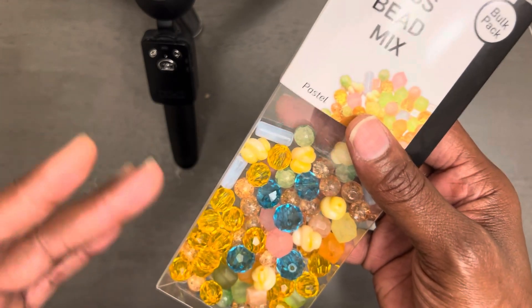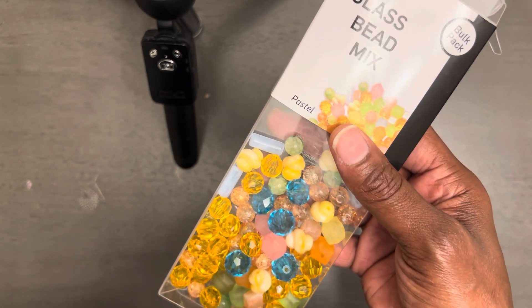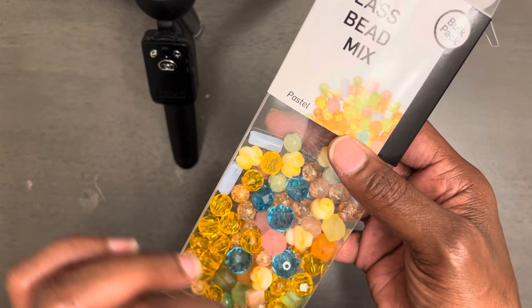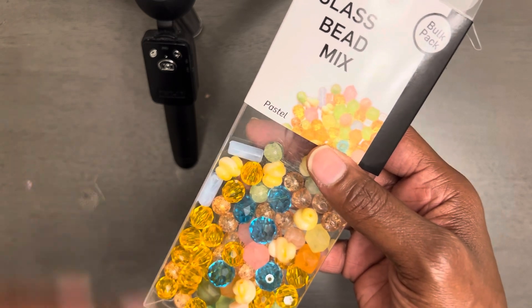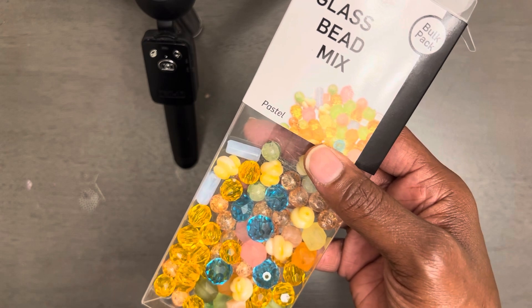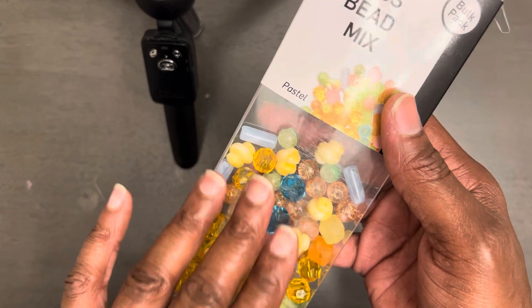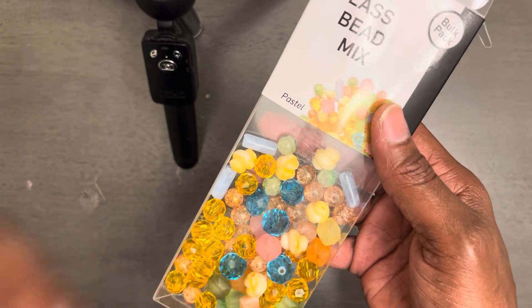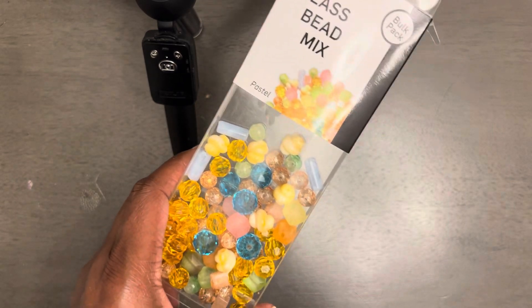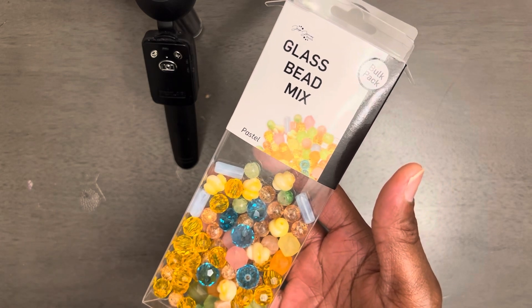I really had a good time using these beads to create what I made. I did not use any extra beads except for spacer beads. The last kit that I did — I think it was the pinks — I used wood beads, but I didn't do that this time. I just used the beads that were in this kit and I added spacer beads. So I'm going to show you five bracelets — a stackable set that I created — and I also made a ring.